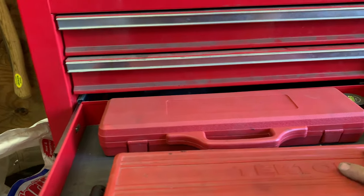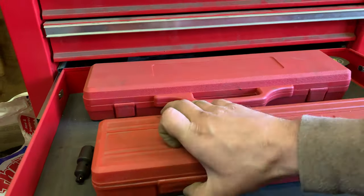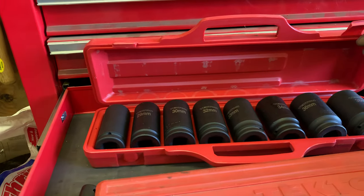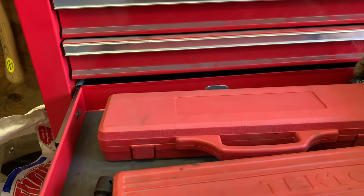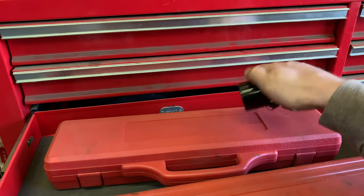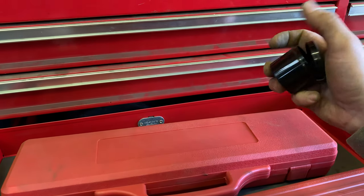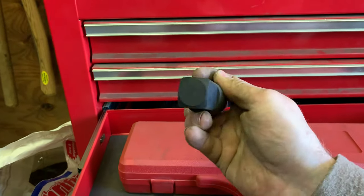Going back up: large sockets — metric deep sockets, impact rated, half inch drive. And back here we've got more sockets — the big ones, three-quarter drive metric deep sockets, impact rated, starting at 27 all the way up to 38 millimeter. There's also one of those specialty sockets — kind of cool. It's for stripped bolts — don't need it very often but when you need it, it comes in handy.